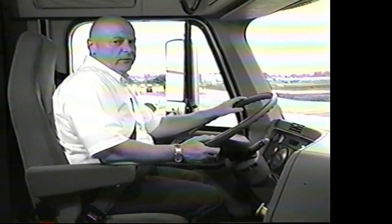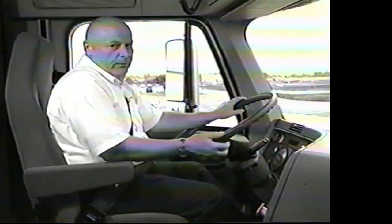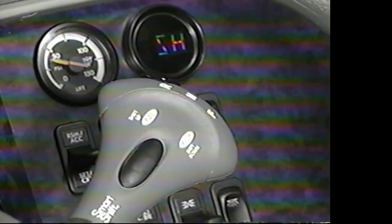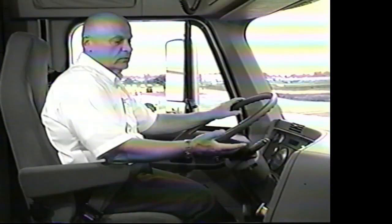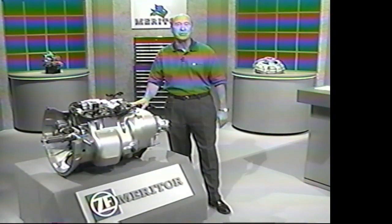To get to reverse high — for whatever reason, perhaps when bobtailing — take the selector switch from N to R, put the clutch in, feather it a bit, pick the paddle up one time, feather the clutch, and you're in reverse high. It's the ease of an automatic with the control of a manual transmission. It's Sure-Shift from ZF Meritor with Freightliner's SmartShift controller.